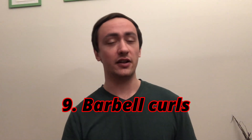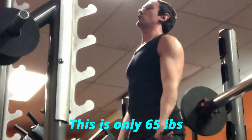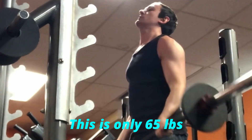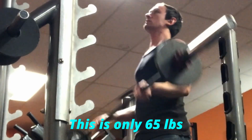Number 9: barbell curls. This is an exercise I used to have a total love-hate relationship with. I loved that the barbell gives you a stable platform to curl lots of weight and great load potential with small progressions — but I could never get around the fact that it felt terrible for my wrists going much heavier than 50 or 60 pounds for reps. Trying to do 80 or 90 pounds just felt really gross.